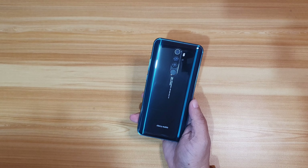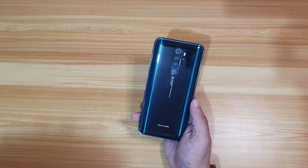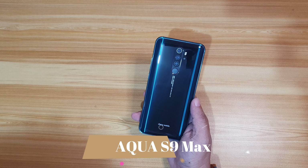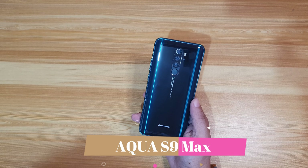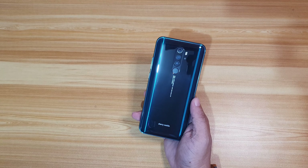And of course, Cherry Mobile always includes a charger in their package — this is the 18-watt wall charger. The Aqua S9 Max is the new model that looks promising, and it only comes in one color, which is the one I'm holding right now.